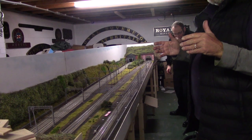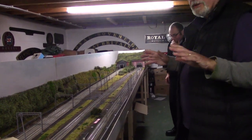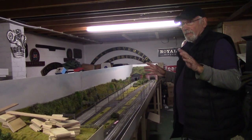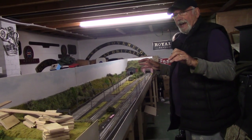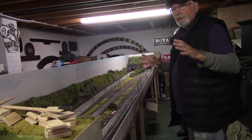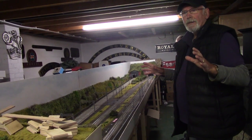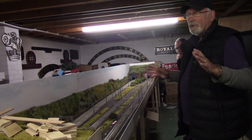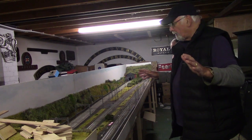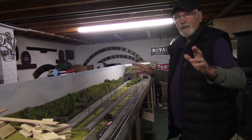We're near the end. As you can hear in the background, the guys are literally wiring all the points up, and hopefully within the next three or four days we can actually test this whole section to see whether it works. Fingers crossed.